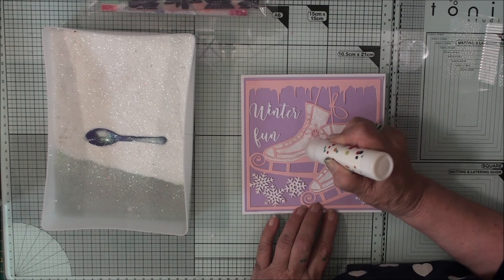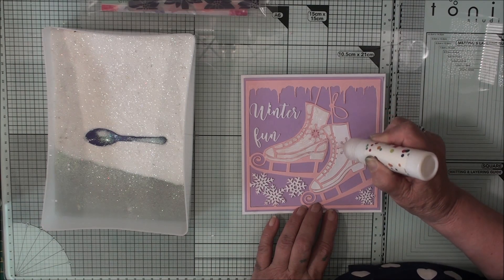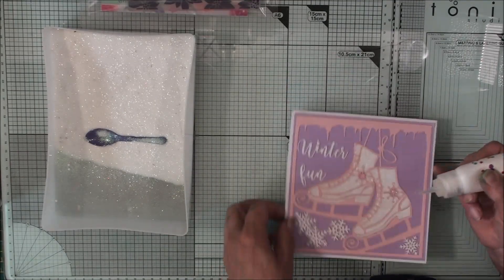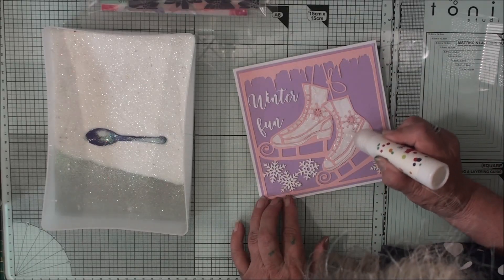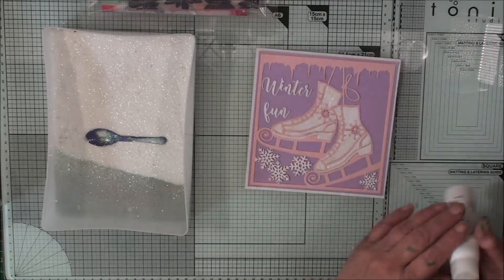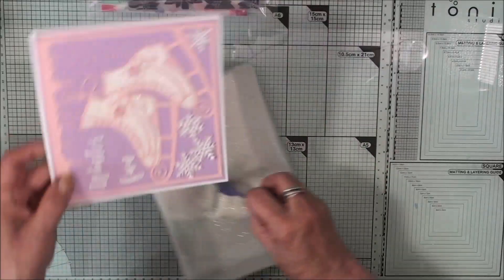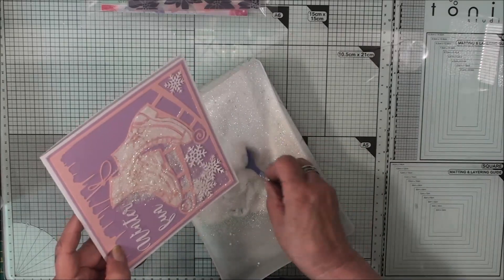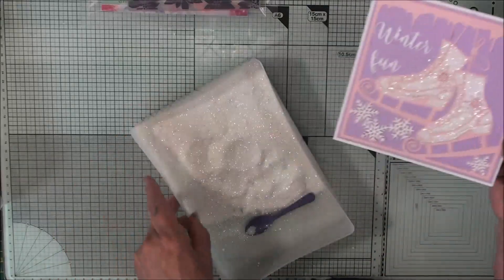Once I've got the accent glaze filled in, I'm going to sprinkle it with some glitter. We'll just give it a little tap to level out the accent glaze, and you can see the glaze on the boots. Now I'm just going to sprinkle these with some glitter, and that will give us a really nice pair of frosty feet skating boots. Isn't that beautiful?